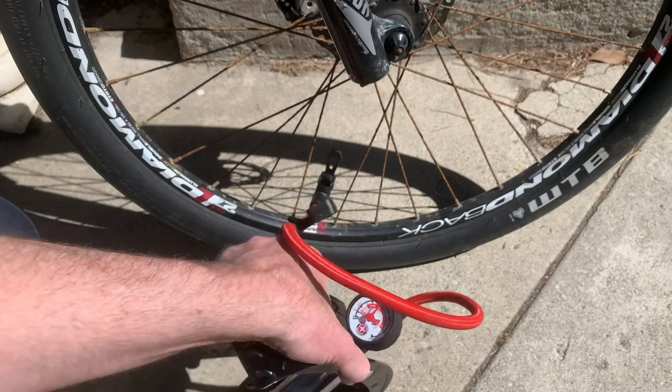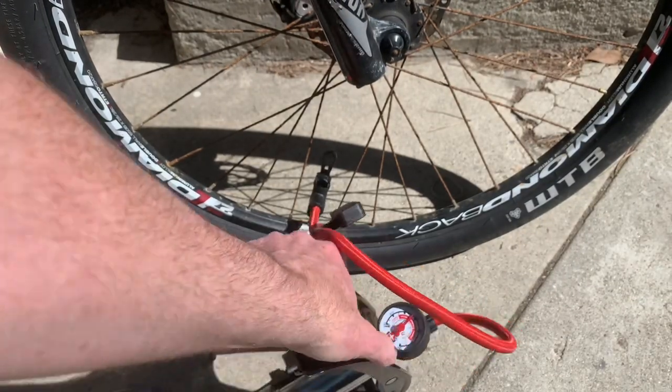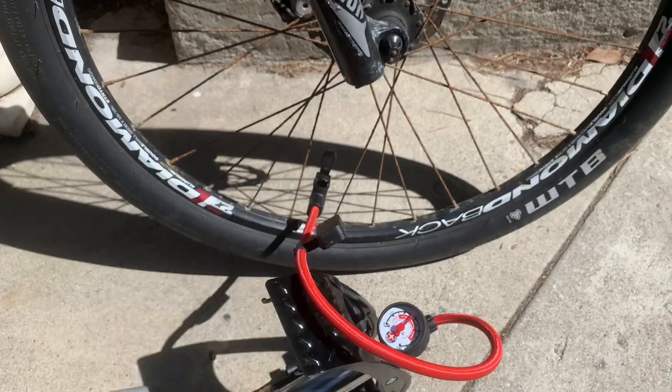So if you want one of these, there's a link in the description. I really like them. I'm happy that I bought them, and hopefully they'll last a good long time — better than the cheap pumps I would keep breaking every couple of years.